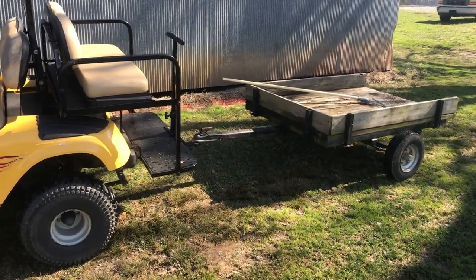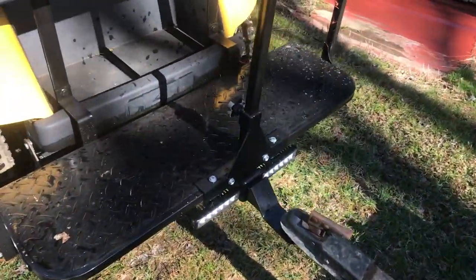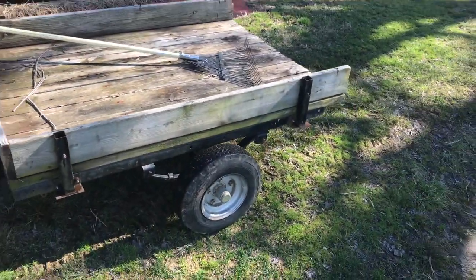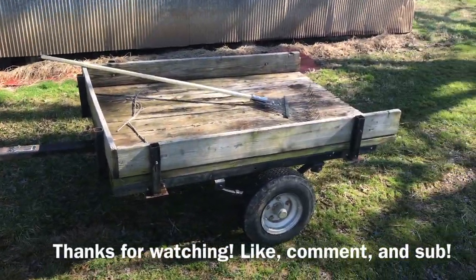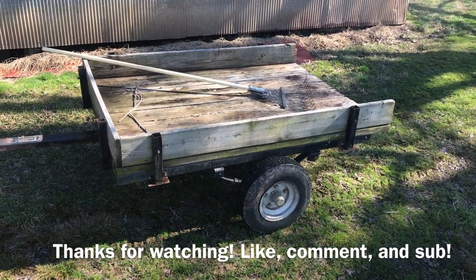All right guys, there it is — trailer hitch is installed! I can hook my little trailer up, so yard work, watch out, here I come!